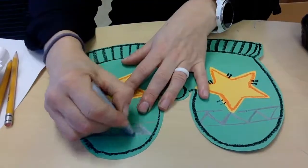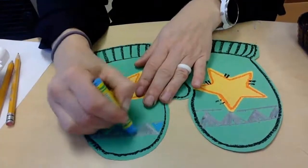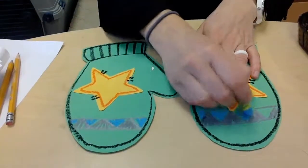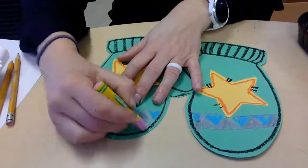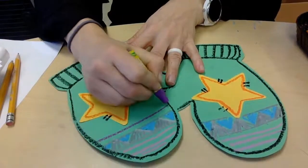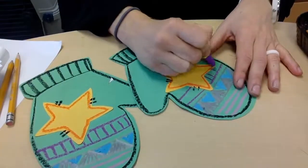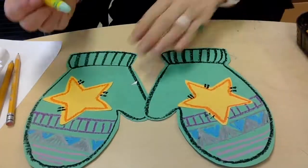And now I'll use my oil pastels to make some interesting designs and patterns into my project. I had a ton of fun just taking some different colors and different patterns and different designs into making this project. I really think it makes the mittens stand out and look amazing.